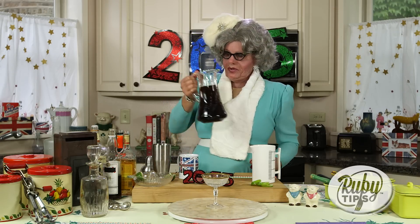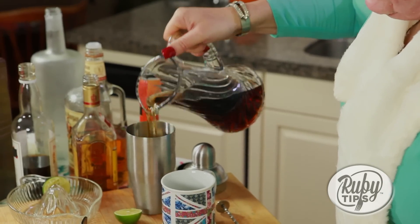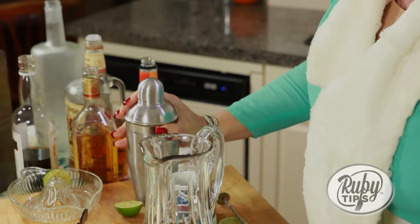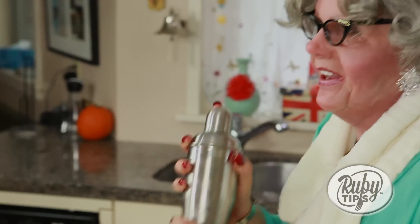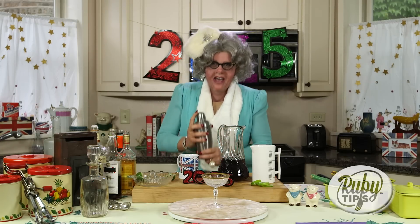Okay darlings, next what you want to do is pour it over some ice. The ice goes in here — this chills it down. Put it into the shaker, place the top and make sure the top's on properly. Don't spoil your nice frock. And give this a shaking — now shake it darling. This is a great time to get your groove on. Have you ever seen me do the invisible hula hoop?